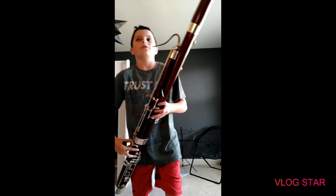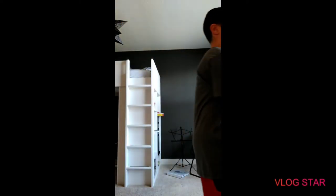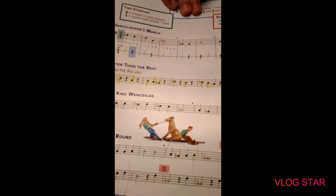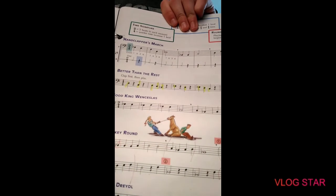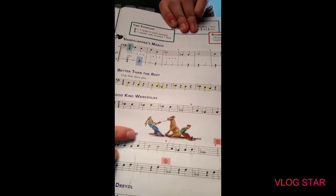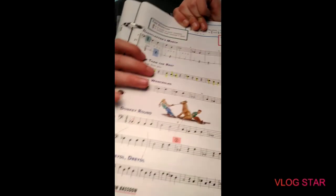The airstream is supposed to stay constant. When you look at a piece of music — let's say 'Dreidel Dreidel' for instance — you see these notes and there's no sign indicating a breath in between them. There's a sign indicating a breath right here, not here. So you're just supposed to play through these notes with a constant airstream.